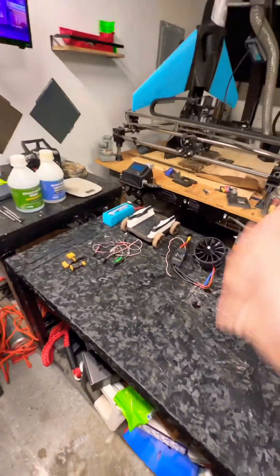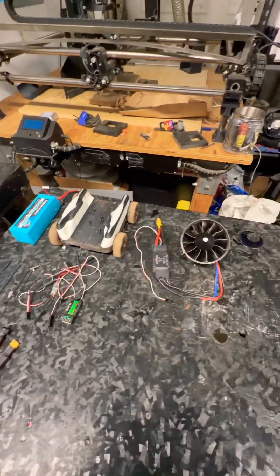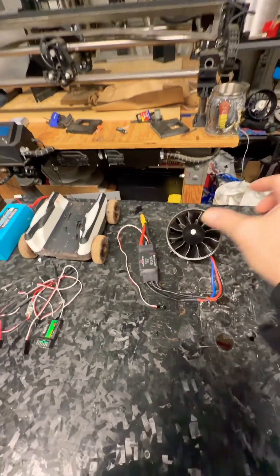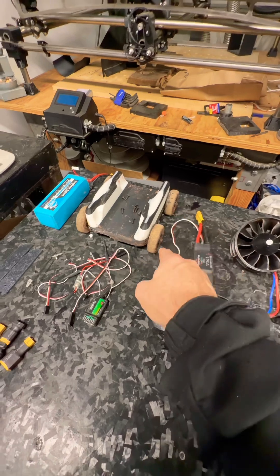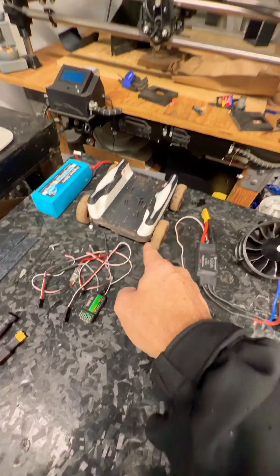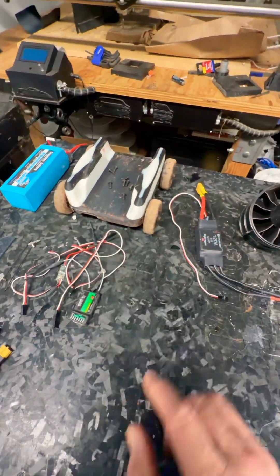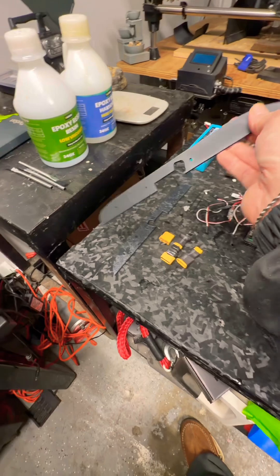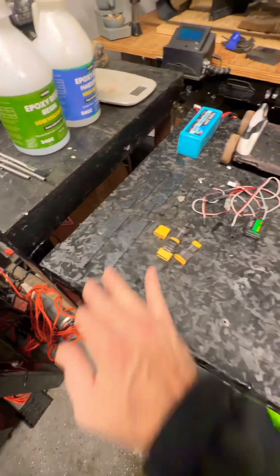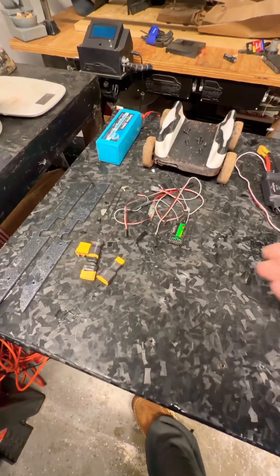We are going to be printing the 90mm wing again. We have all the components here and everything is still in good condition. I have no problems with this motor — we've tested it. I'm going to use the wheels, screws, and bearings because they're functioning well. My spacers are still good so we don't need to reprint those. It's all in black PETG, so perfect.